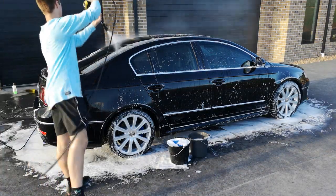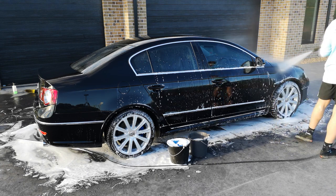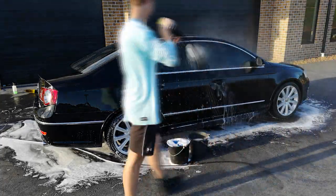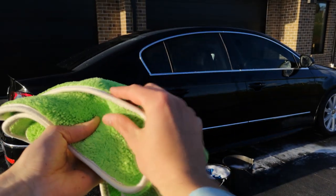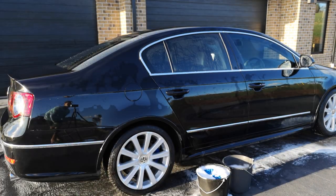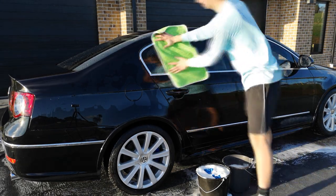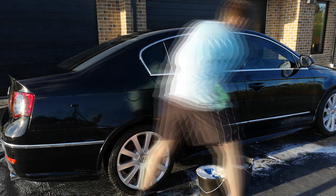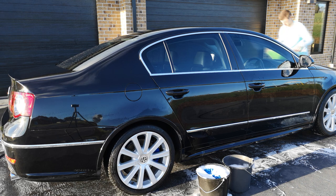Once the touch wash is complete and every surface area of the car has been washed, rinse the car off to get every last bit of soap off the surface. By now the car is looking absolutely spotless. Then dry the car off with an absorbent microfiber towel. Using a microfiber towel means any remaining dirt will be picked up by the fibers instead of being dragged around the car like it would be with a chamois. Make sure you do dry the car correctly as it decreases the likelihood of water spots.